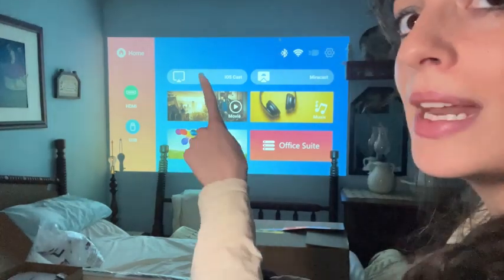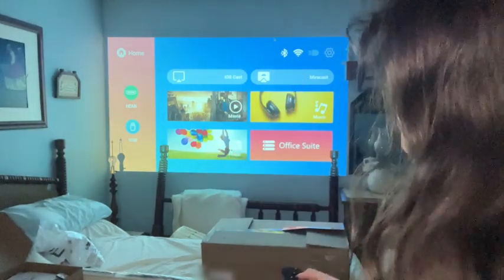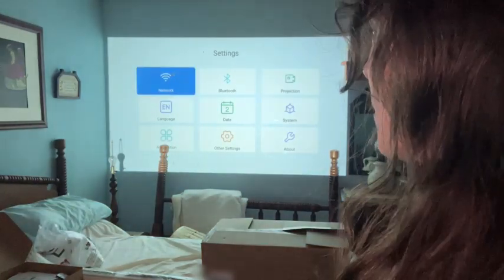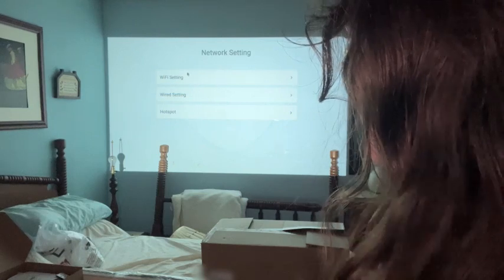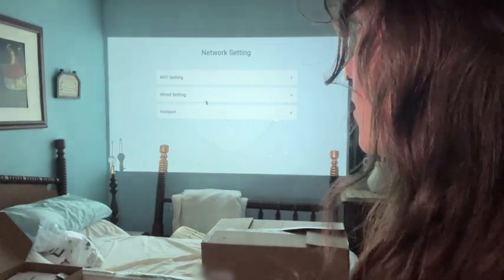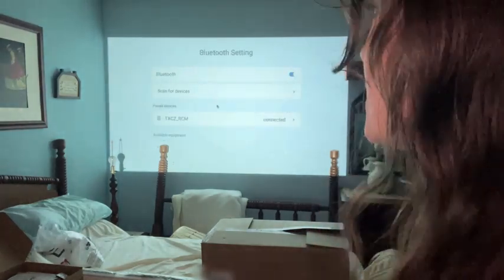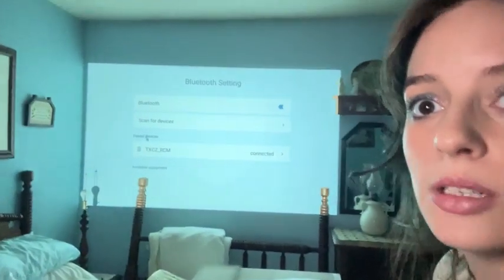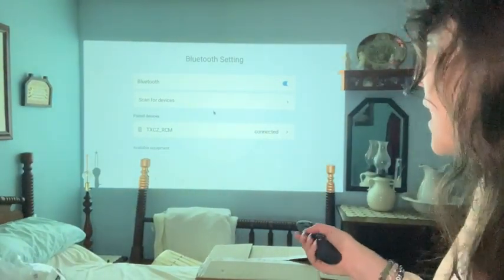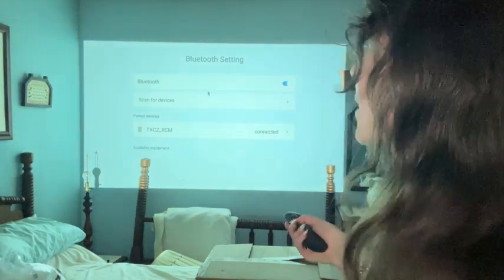You can see up here that it already has the Bluetooth connection, and you can see here that it has WiFi. Going to the settings — we have network. I already have it on my WiFi, but you could also do wired or use a hotspot. Going to Bluetooth, this is where the remote is connected. You can scan for other equipment. I tried that with my phone, but that isn't how you connect your phone.